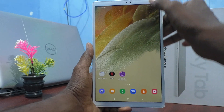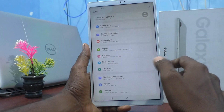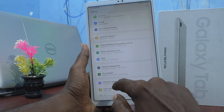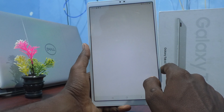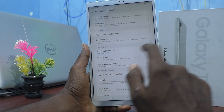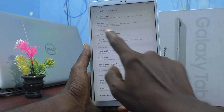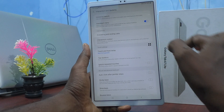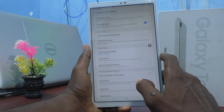There is also another method, but you have to set it up first. Go to the settings of the tablet, then go to Accessibility, click on Interaction and Dexterity, click on Assistant Menu, and turn on the button for Assistant Menu. This is a system menu — you can move it and place it anywhere on the screen.